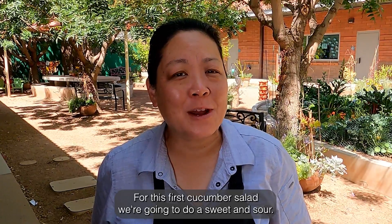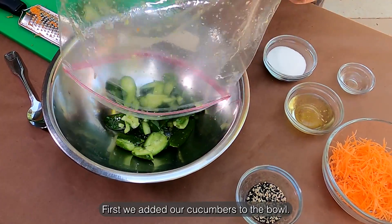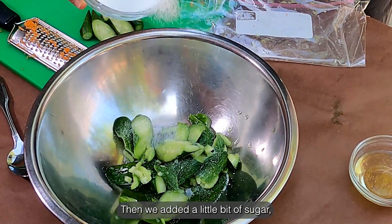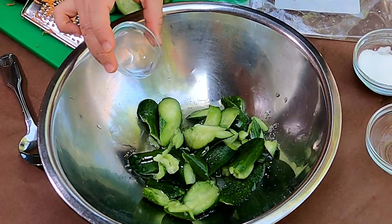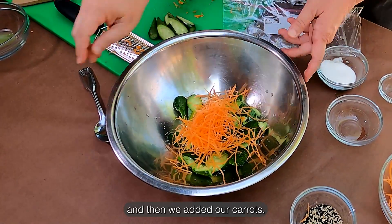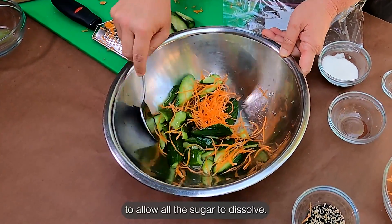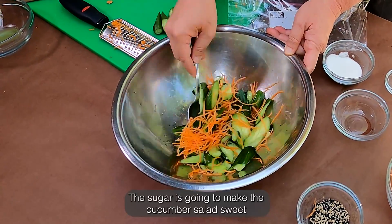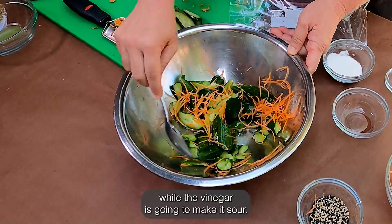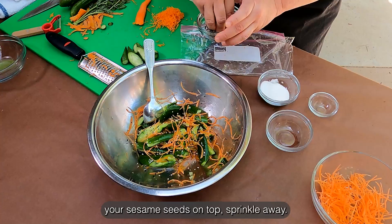For this first cucumber salad, we're going to do a sweet and sour. First, we added our cucumbers to the bowl. Then we added a little bit of sugar, a little bit of rice vinegar, a little bit of water, and then we added our carrots. We mix them together very well with a spoon to allow all the sugar to dissolve. The sugar is going to make the cucumber salad sweet while the vinegar is going to make it sour. Once all the sugar is dissolved, you can add your sesame seeds on top. Sprinkle away.